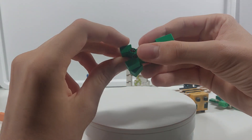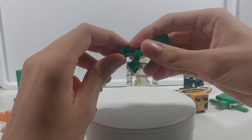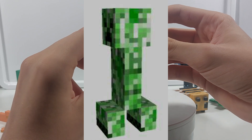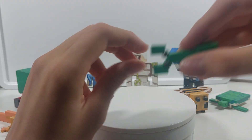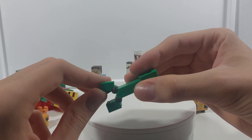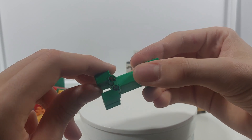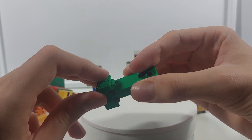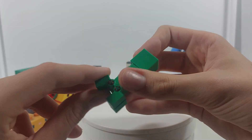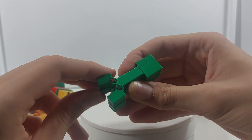It was quite challenging trying to figure out the mechanism for the creeper's legs because in the game they're actually diagonal to each other and don't touch. So I decided to put a cylindrical joint in with a Lego axle to hold it together, and it turned out quite well. It is quite thin and doesn't snap, and the legs can move freely.